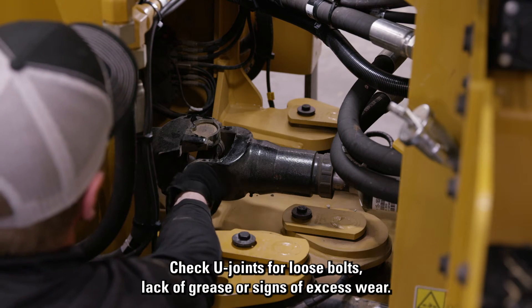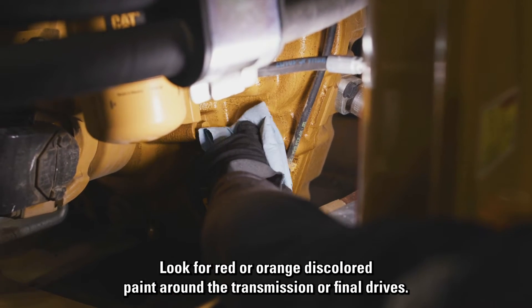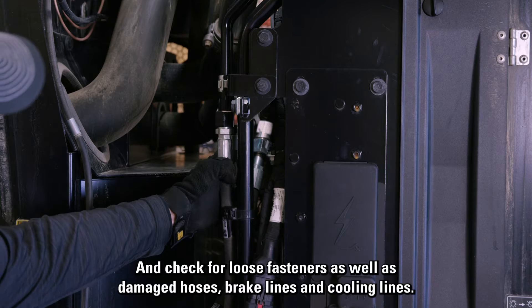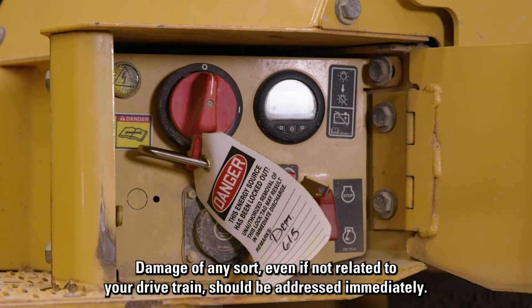Check U-joints for loose bolts, lack of grease, or signs of excess wear. Look for red or orange discolored paint around the transmission or final drives, and check for loose fasteners as well as damaged hoses, brake lines, and cooling lines. Damage of any sort, even if not related to your drivetrain, should be addressed immediately.